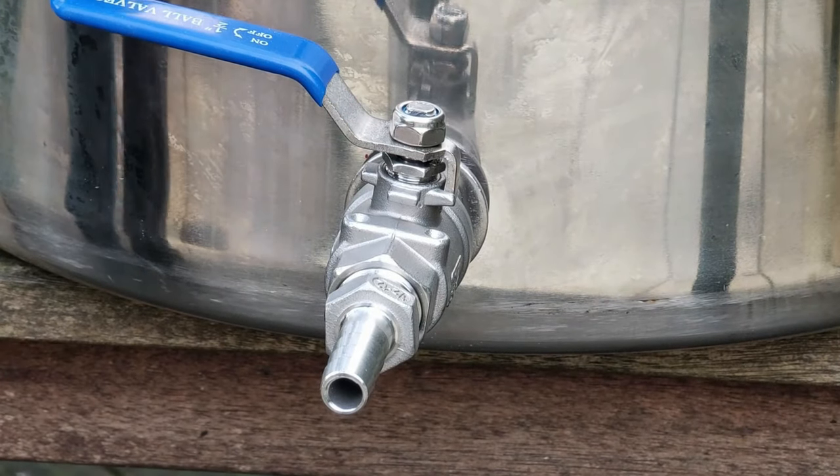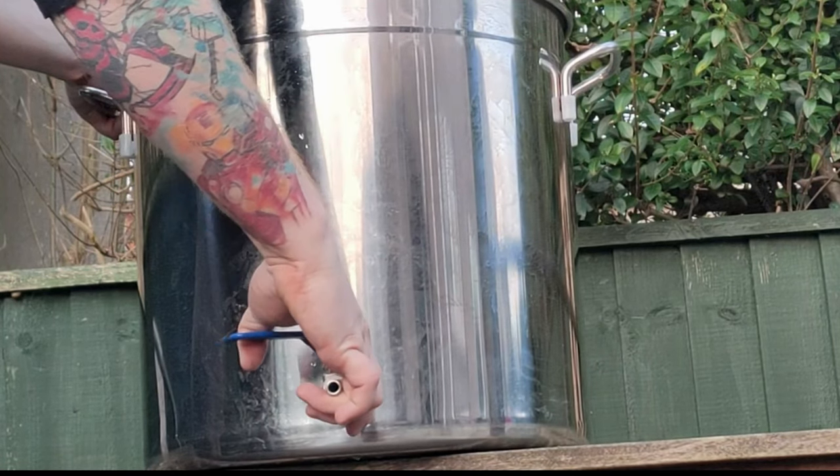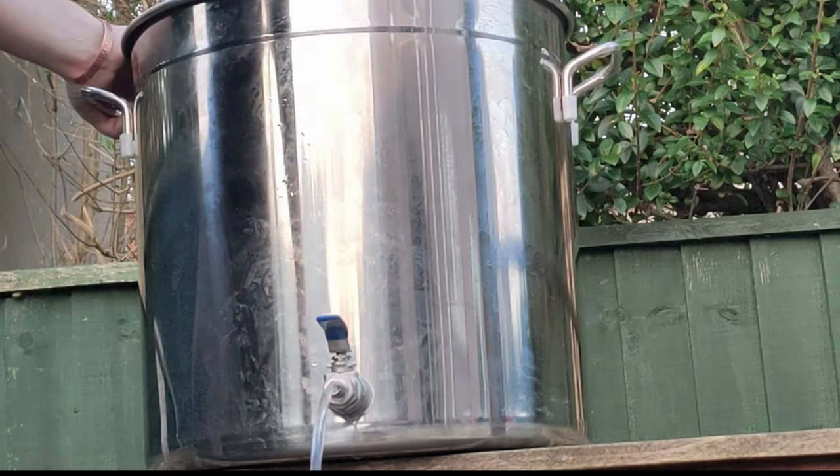And that is how you install a ball valve tap to a kettle. You can also add a thermometer in the same sort of process — if you'd like to see that, comment down below. Thank you for watching.